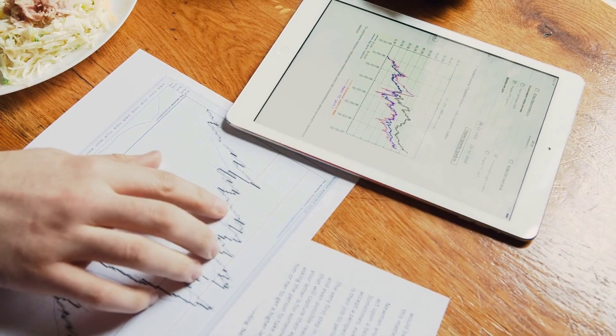Whether you're a financial analyst crunching numbers, a graphic designer editing masterpieces, or a student studying for exams, the ABC mode provides expansive screen real estate for effortless multitasking. Maximize your productivity and conquer your to-do list with ease.